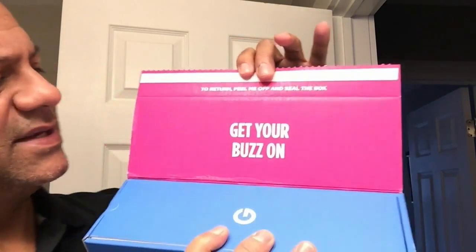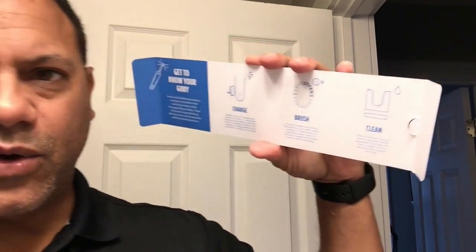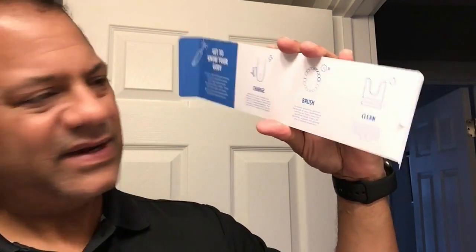This is done very nicely. You open it up and the first thing it says is 'Get Your Buzz On.' It's like a present for yourself. Open this flap up — there's a quick start guide with easy clean illustrations, small text, not a lot of reading. Plain and simple — I think products should be pretty intuitive, and I think that's done well here. Underneath we see the beautiful tangerine Goby.